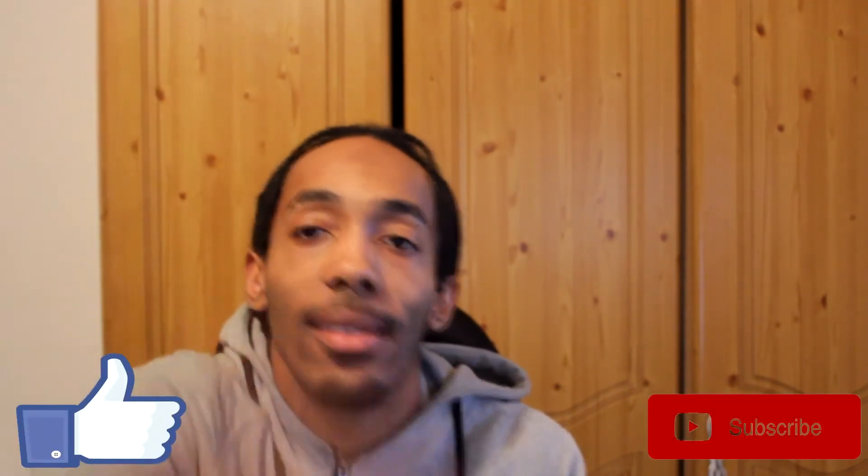Ending the gym video here — I was a bit tired so I didn't get to record the ending properly. Hope you liked the workout video. Hit that like button if you did, subscribe for more content, and I'll catch you guys later. Peace.